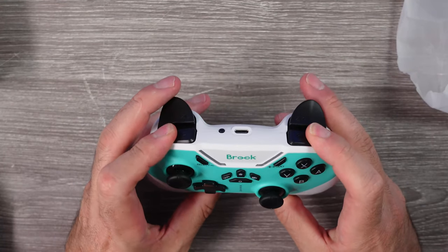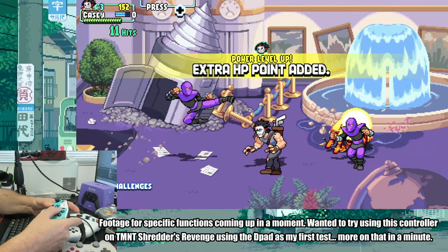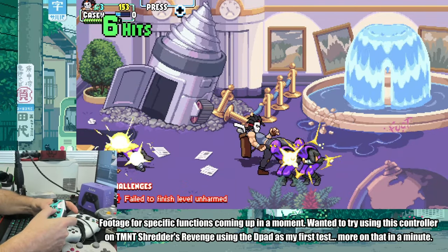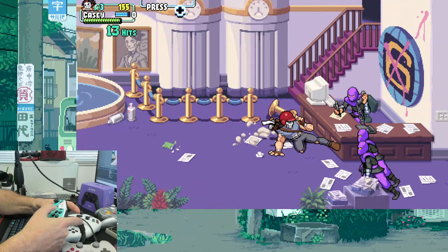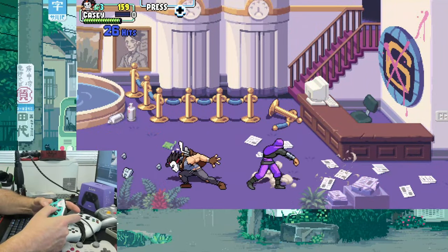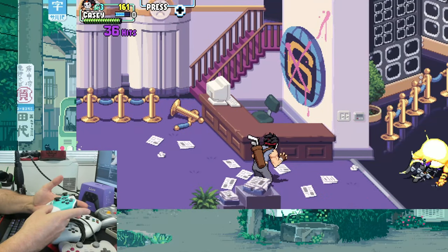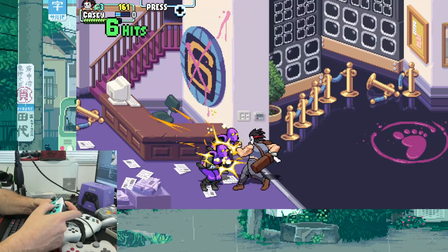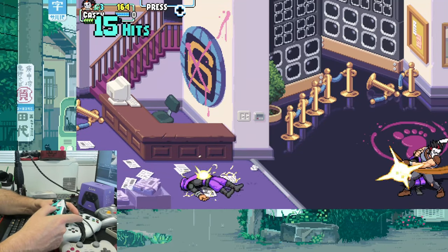The basics: this is a Bluetooth controller that can be used on many other devices like Android, but we are focusing on Nintendo Switch — that's the main thing it's advertised for. It has a built-in 650 milliamp hour battery that can last about 10 hours of gameplay. The controller came with a phone mount and USB-C charge cable. It also has two back buttons that function as either a macro button that can store up to 25 button presses over a 30-second input period. It also has turbo functions that can be adjusted.